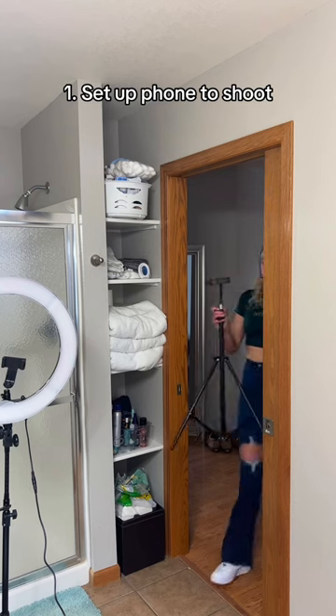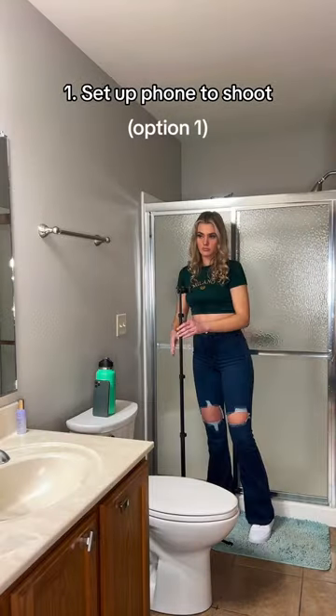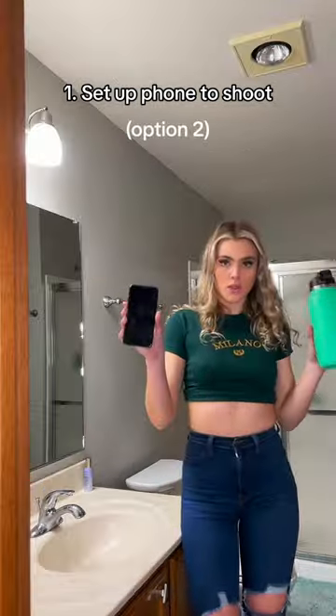There seemed to be a lot of confusion about how I did this mirror selfie idea, so let me walk you through it. I use a tripod to shoot, and I set it up like so, making sure the tripod's lined up with the bathroom sink.